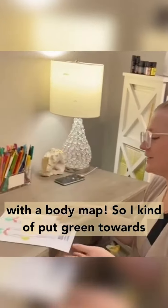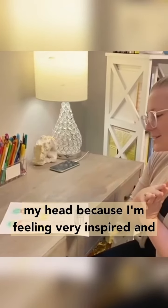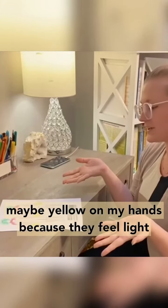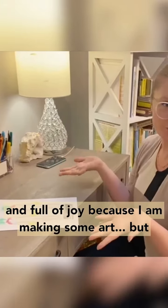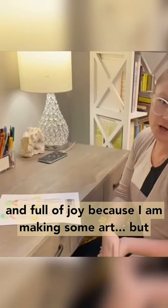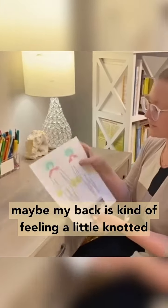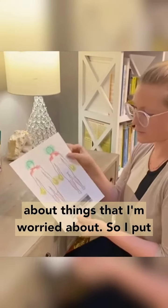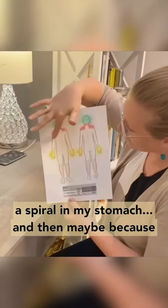So I put green towards my head because I'm feeling very inspired, and maybe yellow on my hands because they feel light and full of joy because I am making some art. But maybe my back is kind of feeling a little knotted up, and so is my stomach because maybe I'm thinking about things that I'm worried about. So I put a spiral in my stomach.